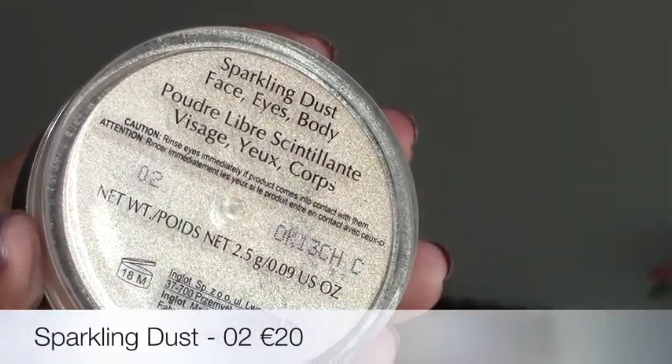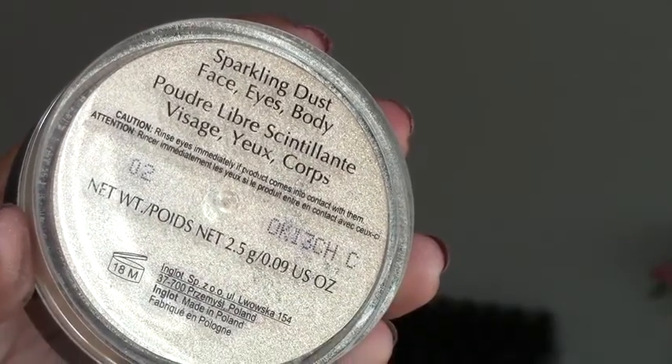For highlight I'm using the sparkling dust in shade 2. These are beautiful but you really need to use only the smallest amount otherwise you'll be a glitter ball. I buff the smallest amount into the skin in circular motions so it's not sitting on the skin, then apply it to the tip and bridge of my nose.